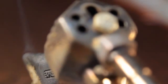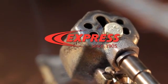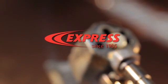As you can see, maintaining your Express soldering iron is just as easy as using the tool itself. Express — innovation is at the forefront of everything we do. And it shows.